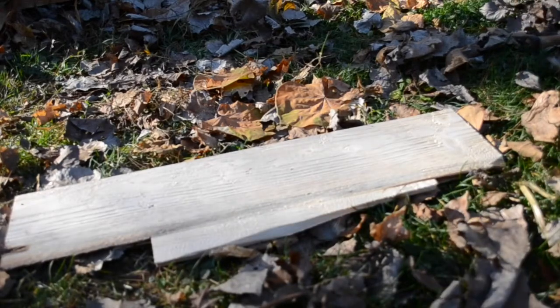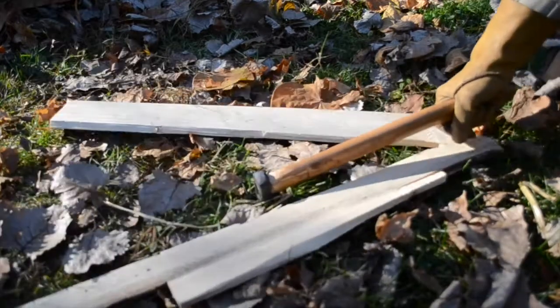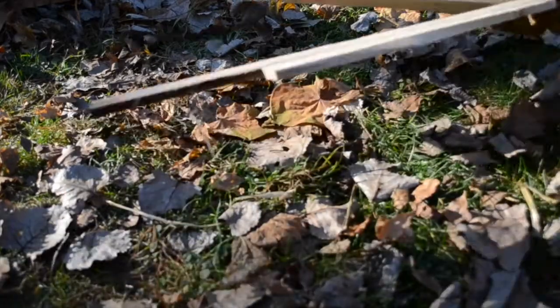This is a half-inch piece of pine. My hatchet can split it with no trouble.